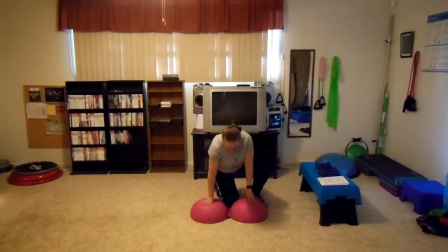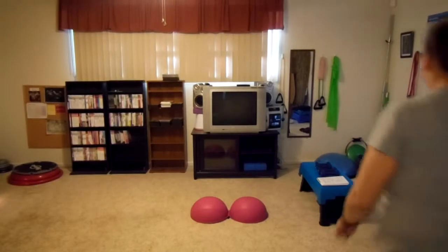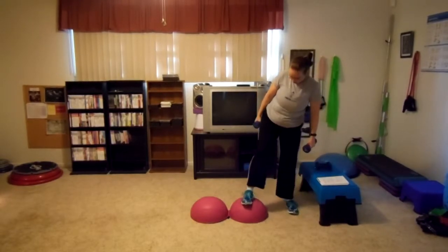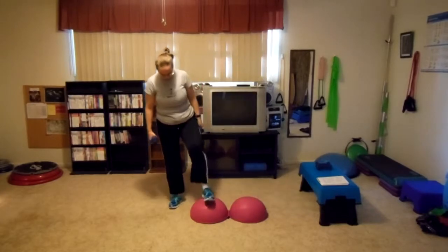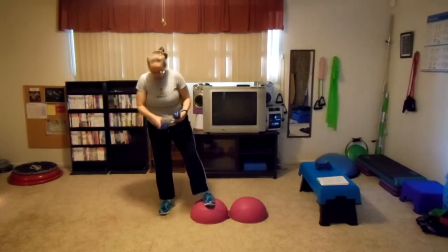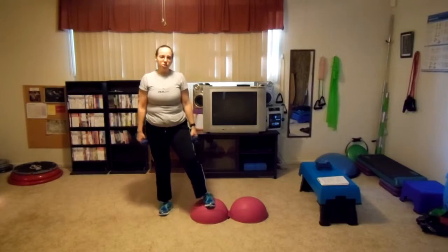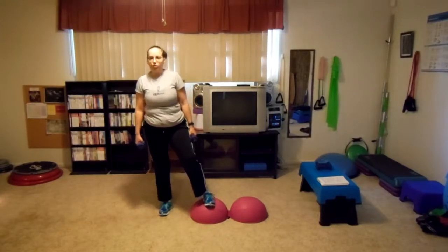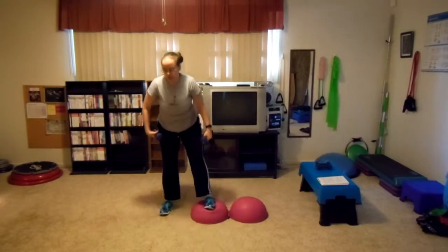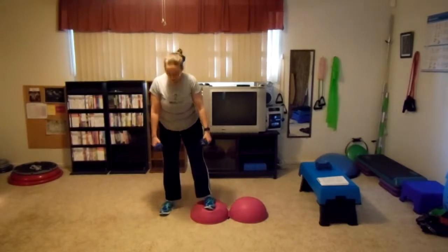Uneven squats on the domes. I'll show you a front and side view so that you can understand it better. I only put my weak knee on there first. So what you're going to be doing is pushing into it to adjust. The leg that is going to be working is the one that's going to be on the floor. It's going to be pushing into the dome, but the one on the floor is going to be the one that feels it the most. Sit your butt back, bend both knees, and put your weight in the heels.